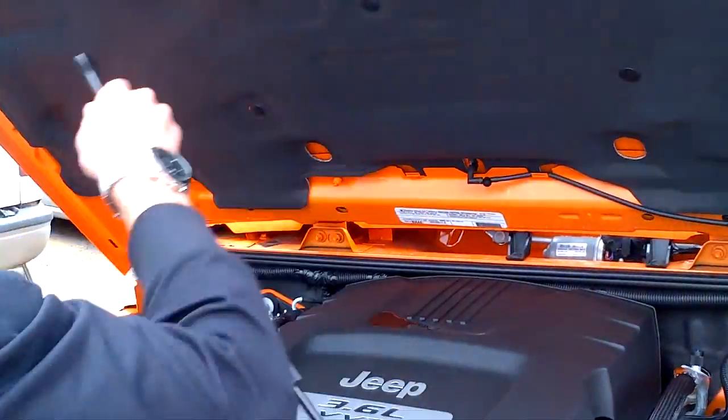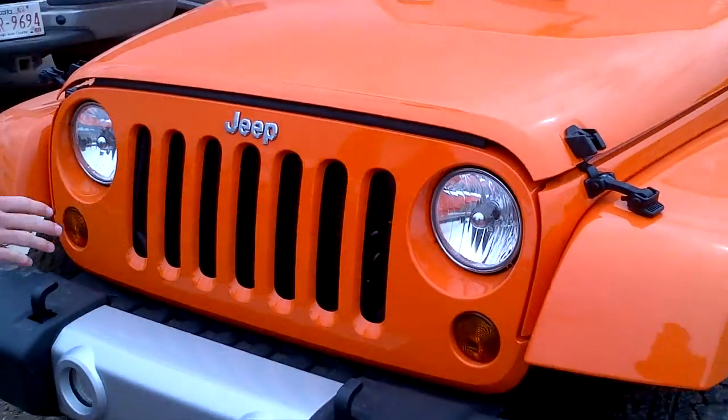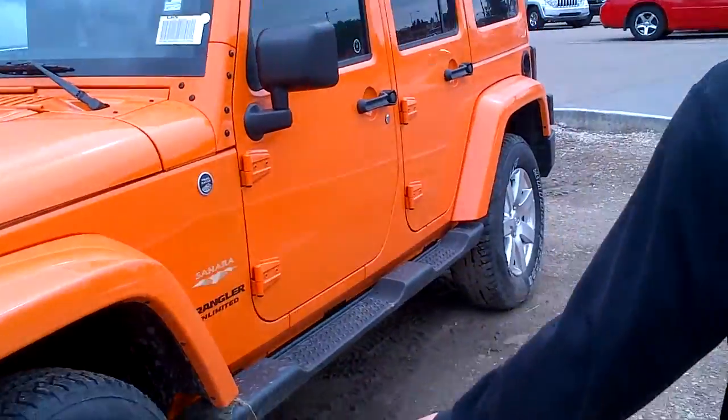I'm going to take this out here and flip it down. As you can see, it doesn't have any of the chrome packages — it's all body color, monotone paint. Coming around to the side, we have the nice wheels there.